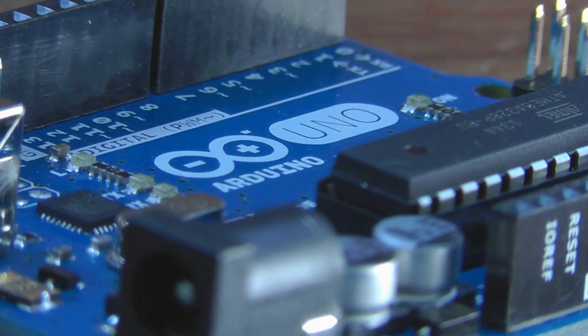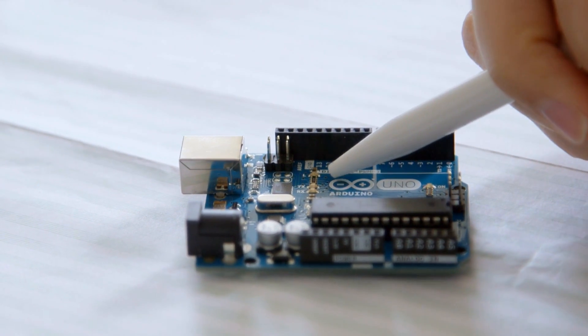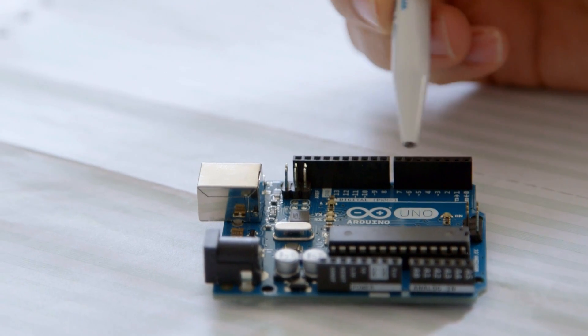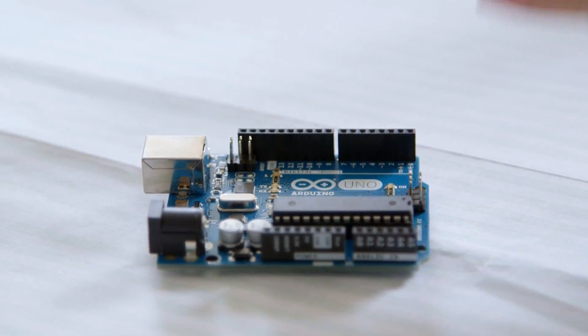There are three LEDs: TX and RX are for the serial communication we just talked about — they flash when the Arduino is transmitting or receiving. Then there's one labeled L, attached to pin 13. All the other digital pins have nothing attached to them so you're free to interface whatever you like. Pin 13 is special because it has that LED, so you've always got something on the board you can see working. If things are going wrong, you can go back to basics and write a sketch that just blinks the LED on pin 13 — if that works, you know you haven't killed the chip and nothing's wrong with the power.